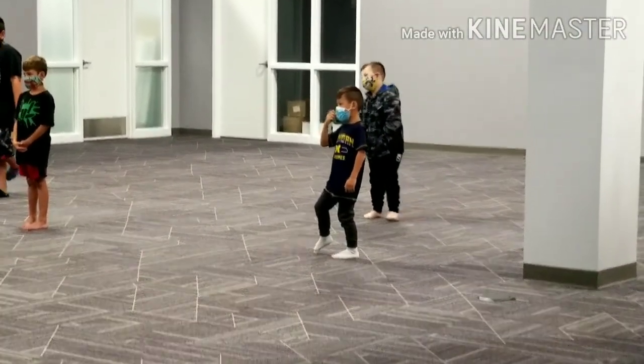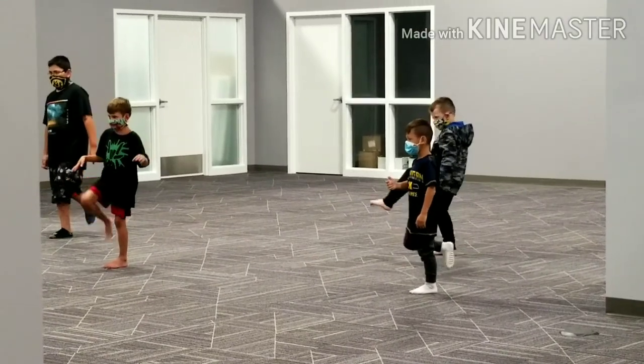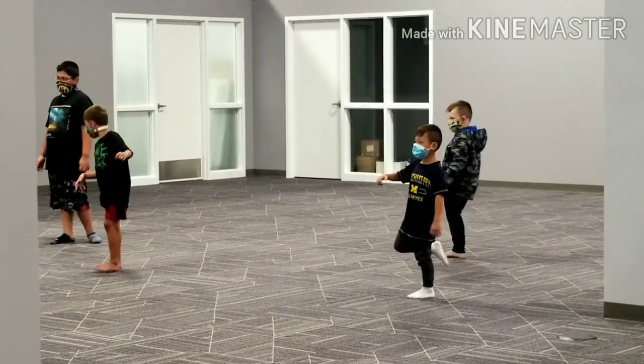You're going to be up, up, back, down. Up, up, back, down.